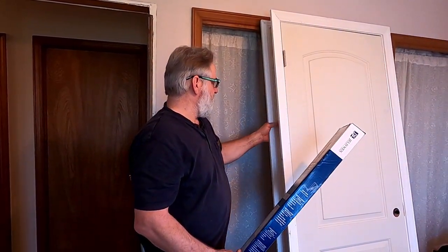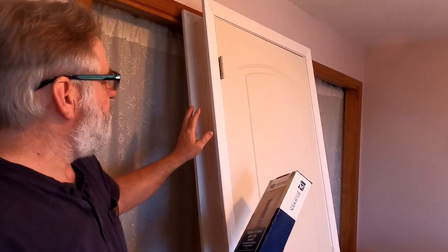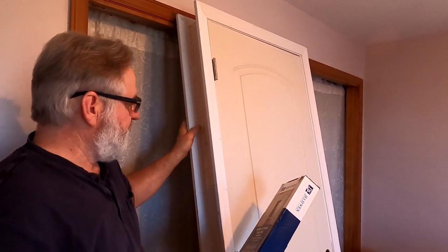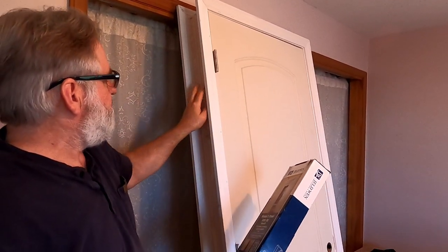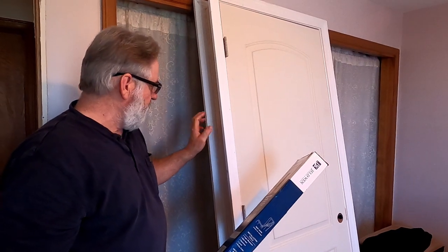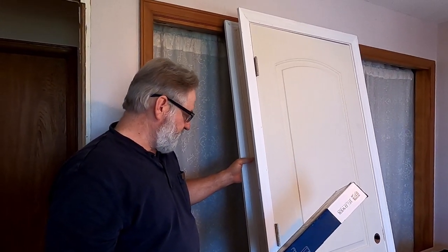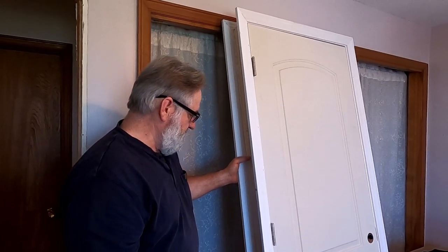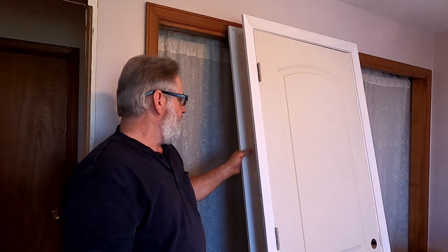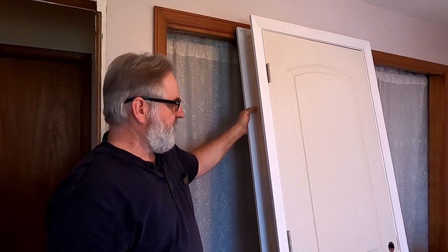Anyway, I'm going to go ahead and start getting this unstrapped and get ready to set it. This is a split jamb door — that means the jamb will actually split apart and go in both ways. You can buy jambs at a door shop and they come without the trim on them. I picked this up at Home Depot. I really like this style — it's a split jamb, very easy to install, and fits virtually any width opening from four and a half to five inches. It's a very versatile jamb, very easy to install.